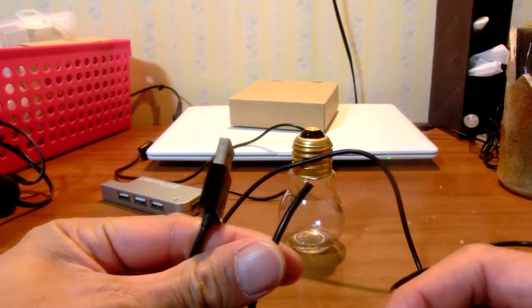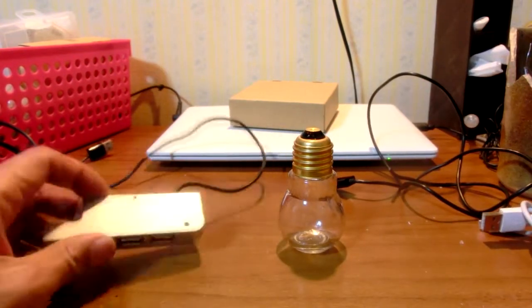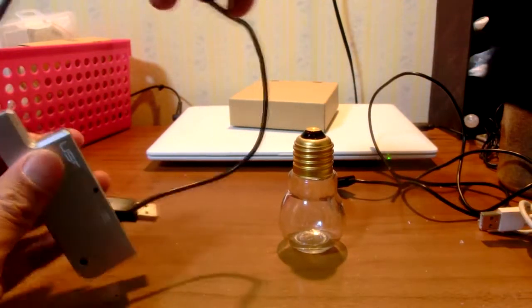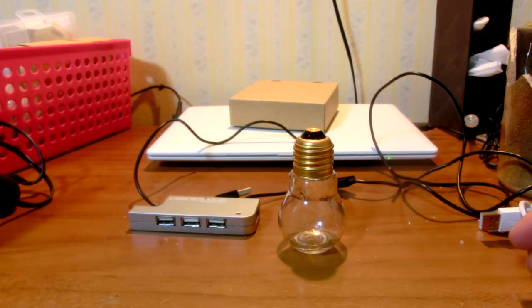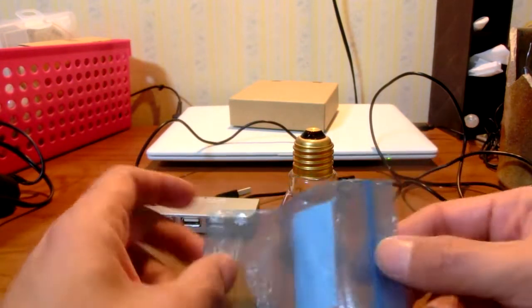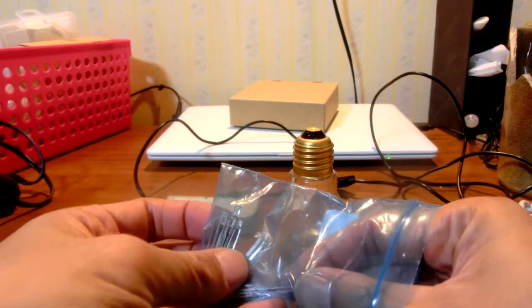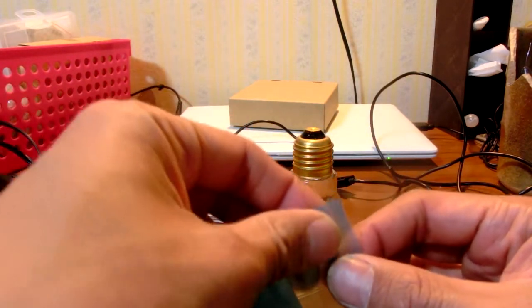A key point of this DIY is power management. USB hub provides 5 volts power, though the LED bulb uses 3 volts. 5 volts is too high, so I modified this waste USB hub as a step-down converter USB hub, with a micro step-down converter implemented inside. Necessary materials are: used USB cable, LED bulb, bottle, step-down converter, and used USB hub.